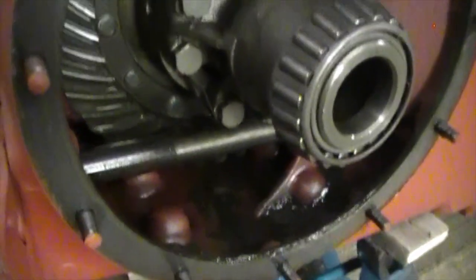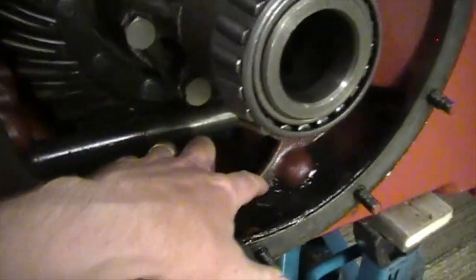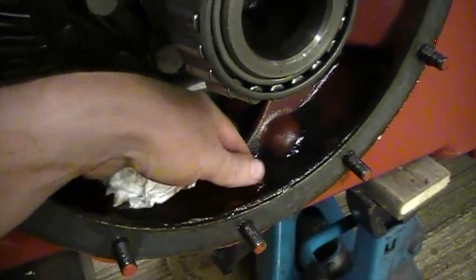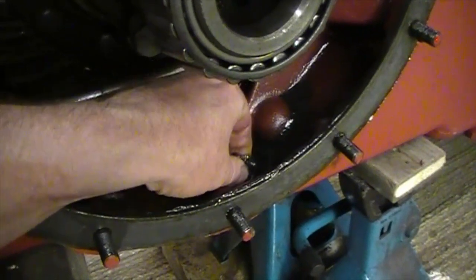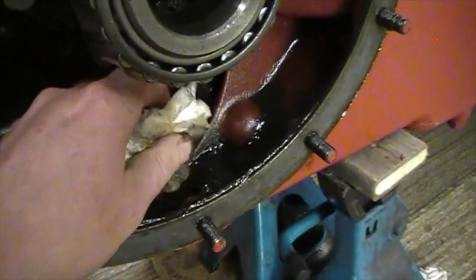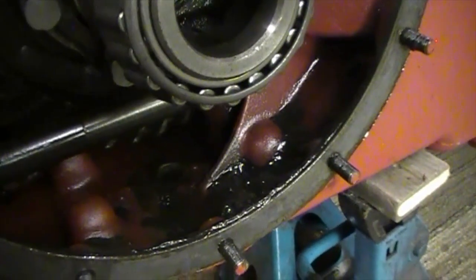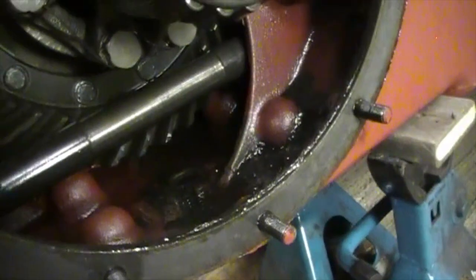Looking inside here we can see a lot of gunk — this is the gunk I'm talking about. I've got my fingers in there and I can feel bits of metal, which is really not good. So that'll definitely have to be cleaned out and flushed completely as best we can to get some of that crap out of there.